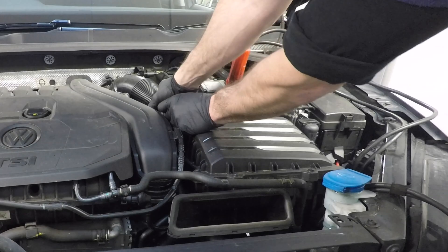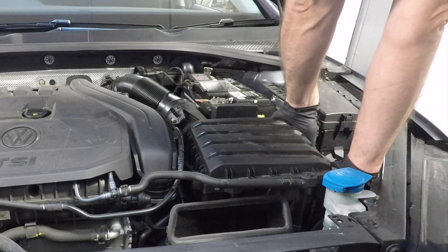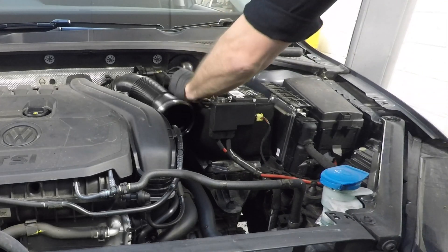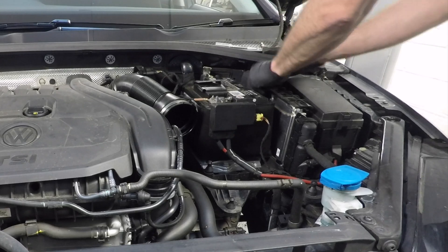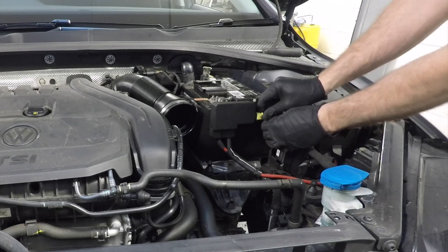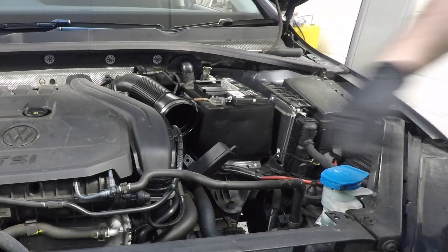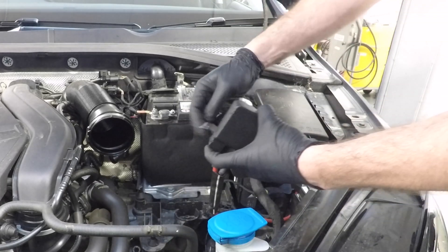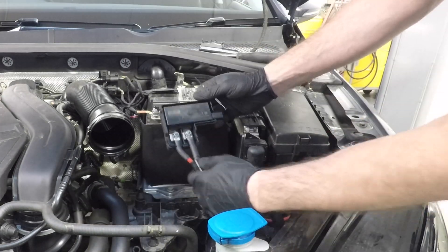Hi there! In this video I want to talk about the coasting battery in the Mk7 Golf — how it works, the main components, and a common fault that seems to be occurring. The fault you may be experiencing is the coasting function not working, with an exclamation mark shown on the dash and in the radio display with the message 'vehicle energy system, please go to the workshop.' There will also be the fault code P25FF00 — control unit for stabilization of the voltage supply malfunction — stored in the control unit.